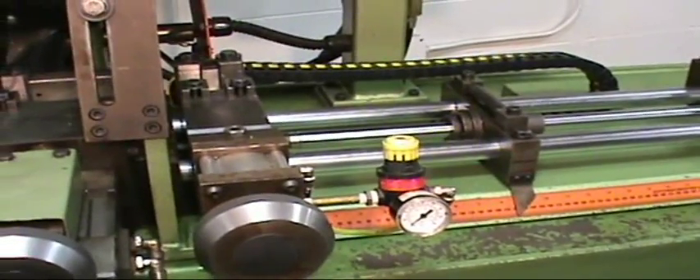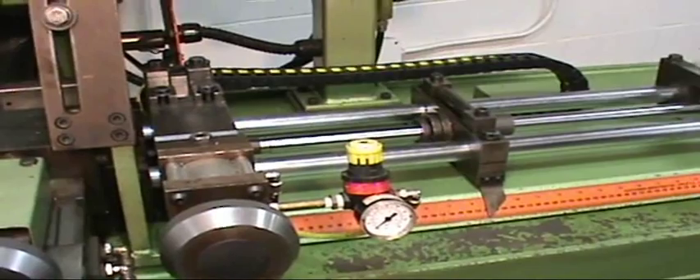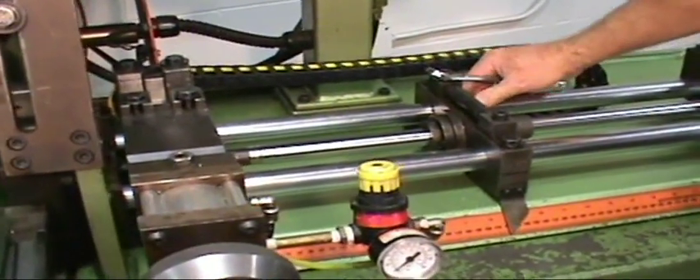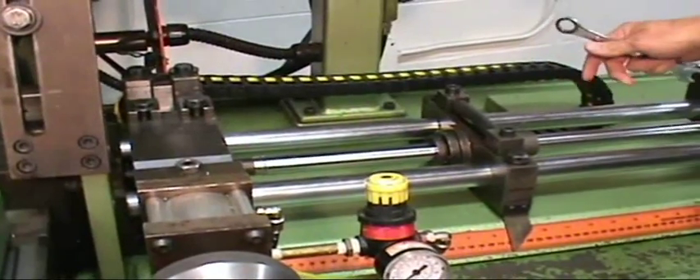We will be using a CPO 315 HFA automatic cold saw, cutting inch and three-quarter, 065 wall tubing. We're going to set up and cut a couple different lengths.